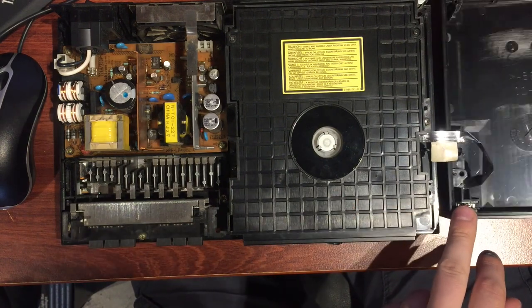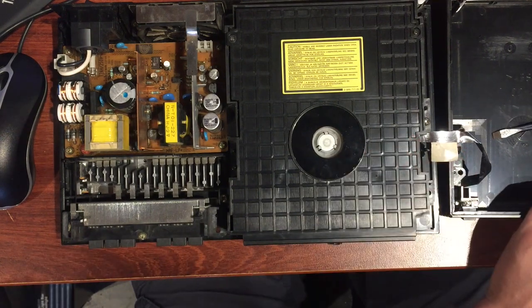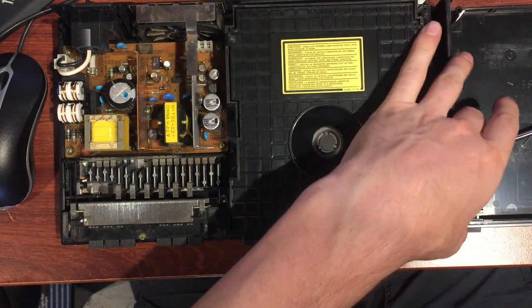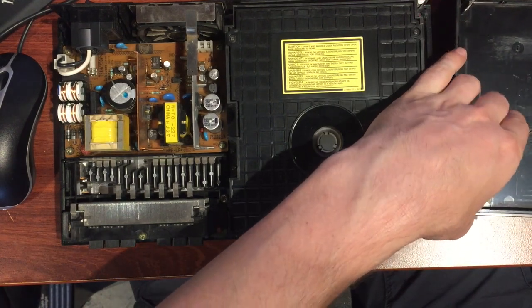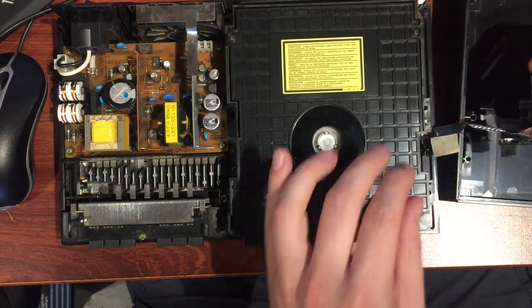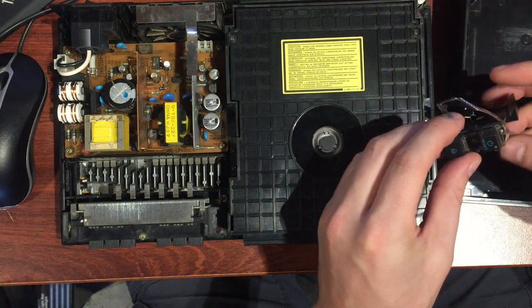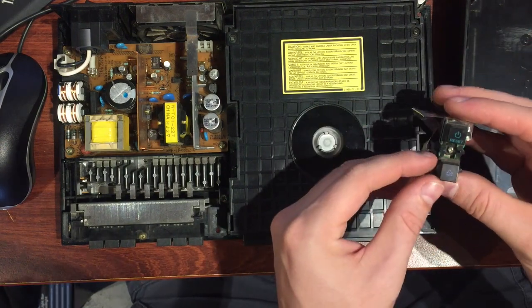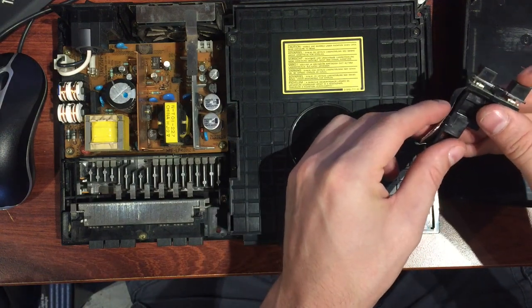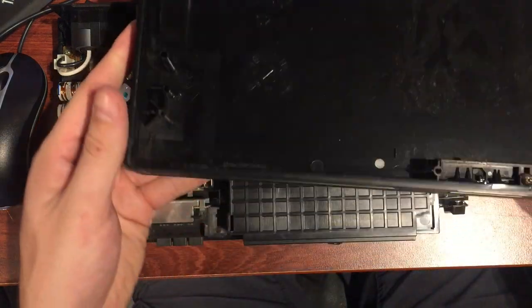Over here where the ribbon cable connects, we need to disconnect this so we can free the lid. There's a plastic piece here — just wedge a screwdriver under it, give it a wedge, and it'll pop out. You can back that whole mechanism out and it'll be free. We'll look at this piece individually and make sure all the switches are okay and give it a clean while we've got it apart.